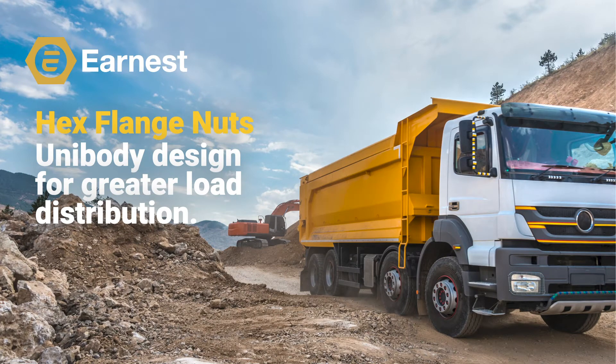Welcome everybody. Today we're going to discuss the different types of hex flange nuts available, how they work, the benefits of a hex flange nut, and a bit more detail about our expanded product offering of hex flange nuts.